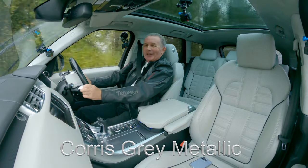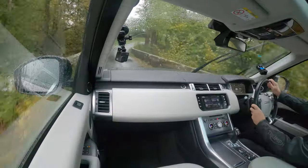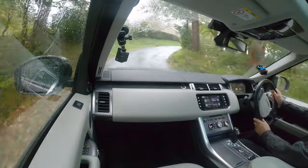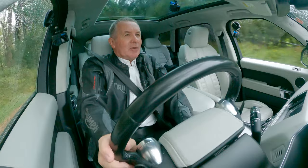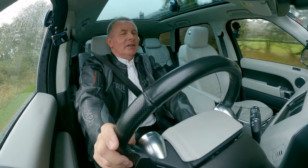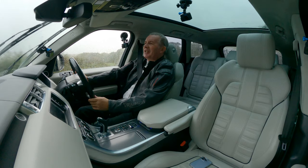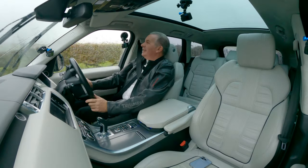The colour is some kind of grey — I think it's something like Serengeti Grey. I'm sure it's some name you would never associate with grey. A bit like Santorini Black, where you look at pictures of Santorini and it's all white and blue, and Range Rover call it Santorini Black. So there you go — it's grey metallic.